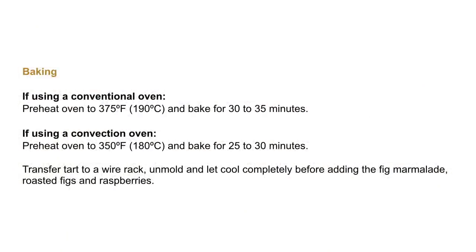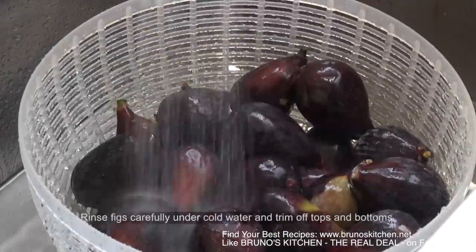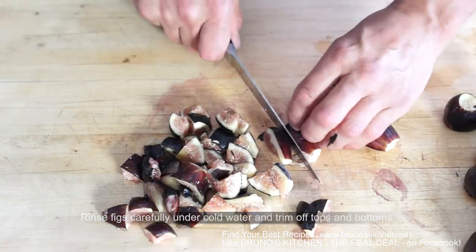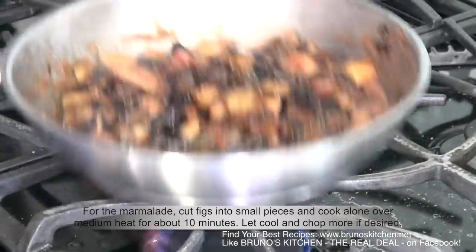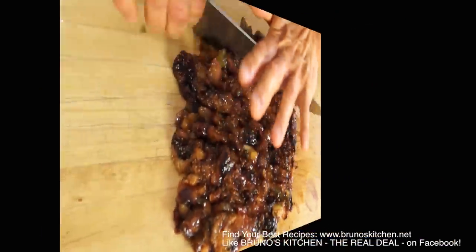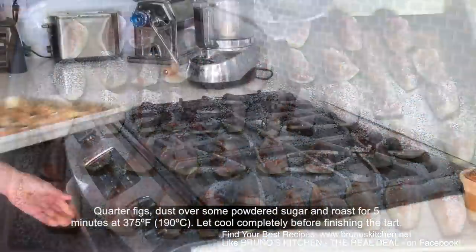Yes — without the figs. Now we are going to take care of the most luscious fruits. Rinse figs carefully under cold water and trim off tops and bottoms. For the marmalade, dice one third of the figs and cook them over medium heat for about 10 minutes and let cool. Meanwhile, roast the remaining figs for about 5 minutes at 375 degrees.